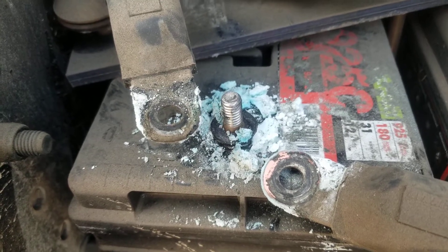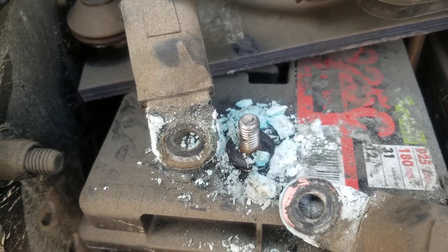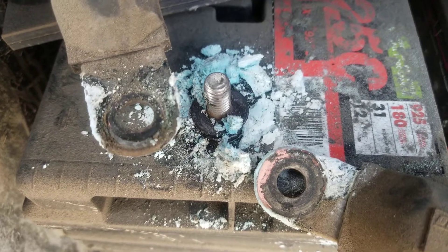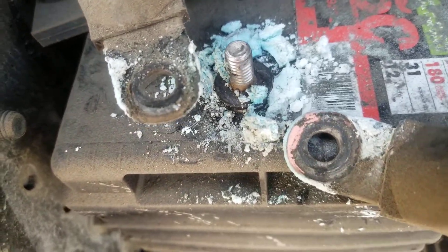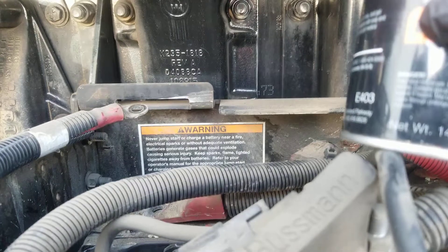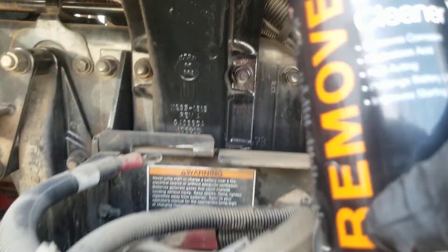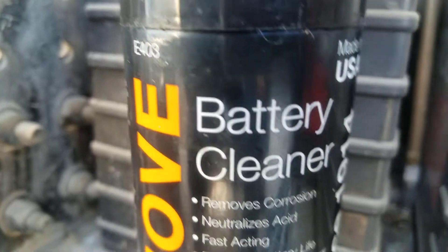This truck came in with a problem to start. They said they wanted to start it but I found this battery. It's better to prevent it. I'll show you how to clean it and prevent it. We use this product right here and it's good — it's better to clean it. You can use any product to clean it.